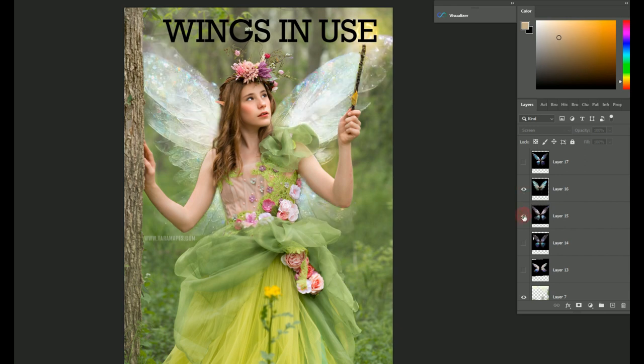If you want these AI wings, they are available exclusively on my website — I'll post it below. Until next time, stay enchanted.